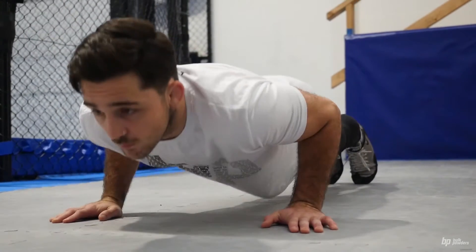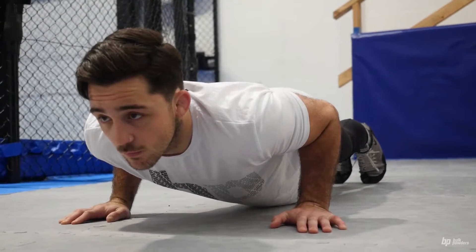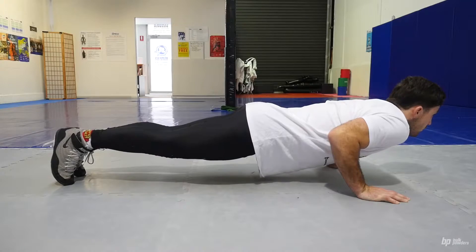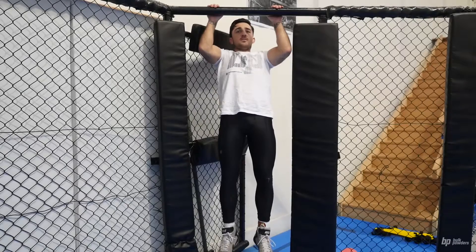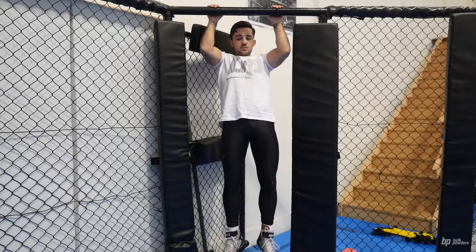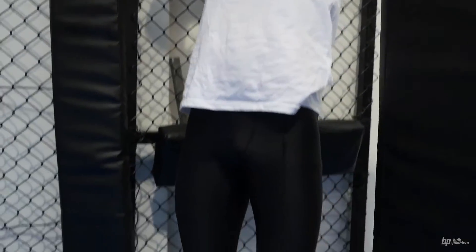When performing a half push up, you'll start from the bottom point of a push up, elevate yourself to halfway up and then maintain that position for up to 90 seconds and beyond. When performing a cage hang, the athlete will hang halfway from the top of the cage as if they are doing a half chin up or a half pull up. You'll maintain the position for up to 90 seconds, and once you achieve 90 seconds you can hold for an indefinite period of time.